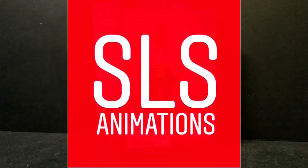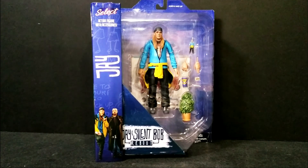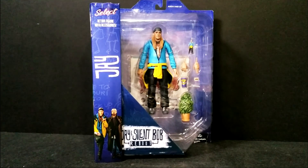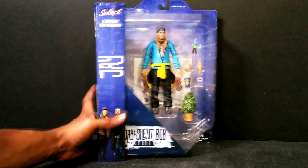What's up guys and welcome back to SLS Animations. It's your boy Jay Logan here with an all new figure review. As you can see from the screen, we are taking a look at Jay from the Jay and Silent Bob Reboot Movie. Let's go ahead and get into this review.